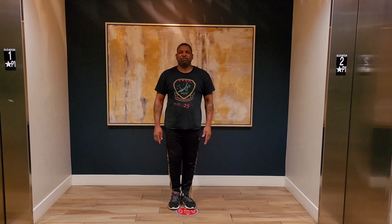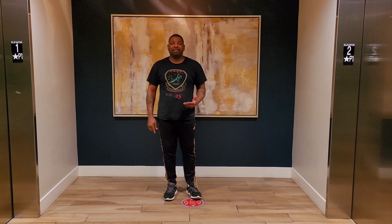Greetings everyone, my name is Super Jerry Bright, and this is another episode of The Essence of Seven Star Mantis.